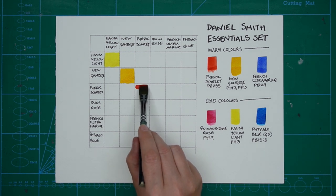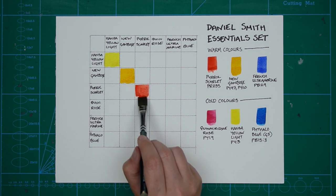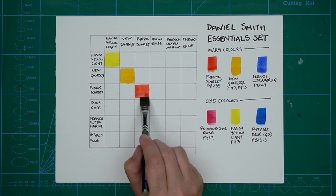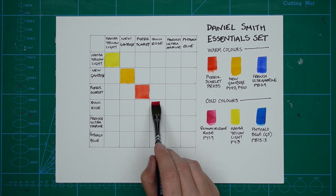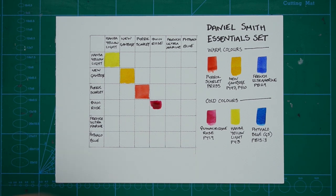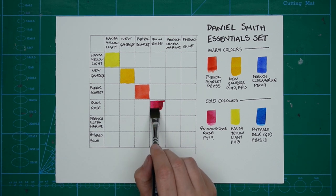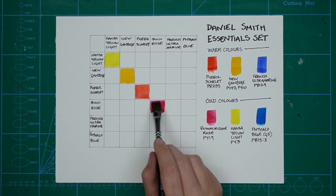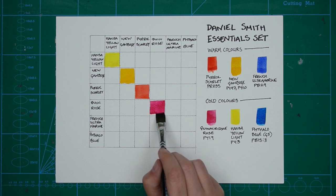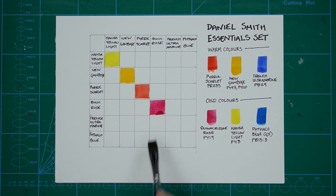I've drawn out a 7×7 grid on my watercolour paper. I have six colours but wanted an extra square to write in the colour name, and I've listed them in the same order across the top as down the side. My squares are 2cm by 2cm, so the entire grid is 14cm by 14cm, but feel free to use any size that fits your page nicely.